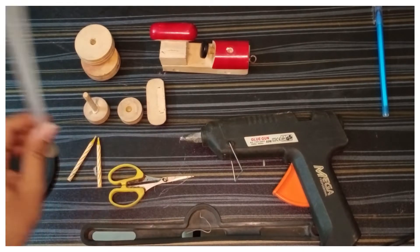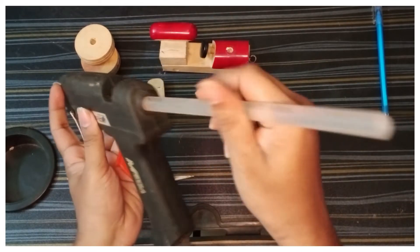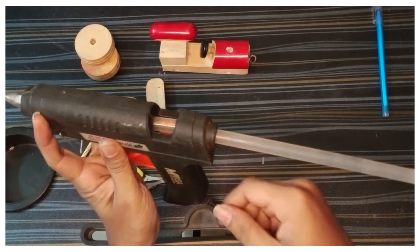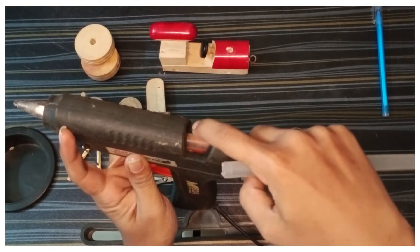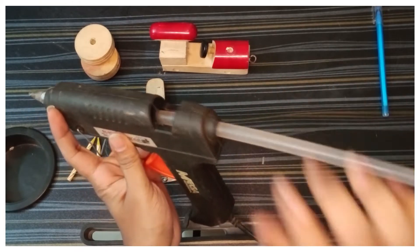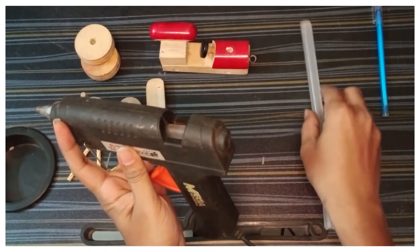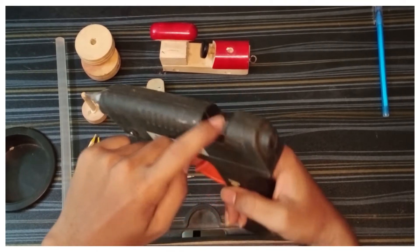Now you can load the stick. You can load the stick and use the holes to insert it. I already used the stick. It will be able to load the stick, then you can do it. Now you can load the stick.